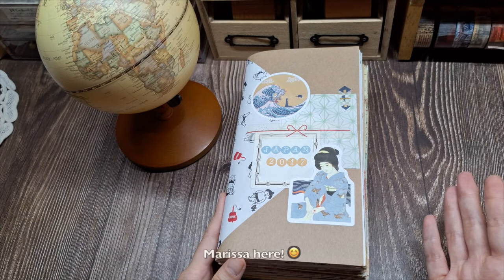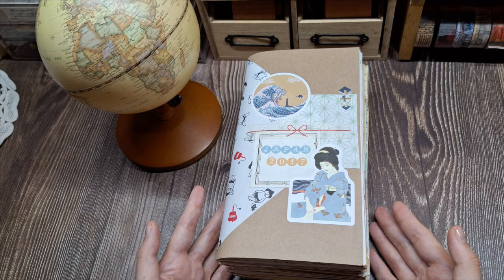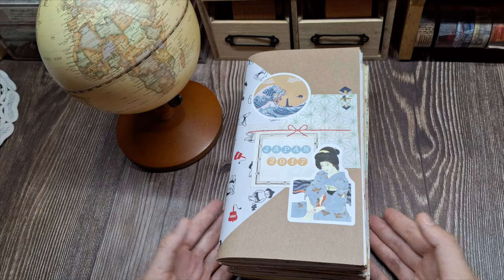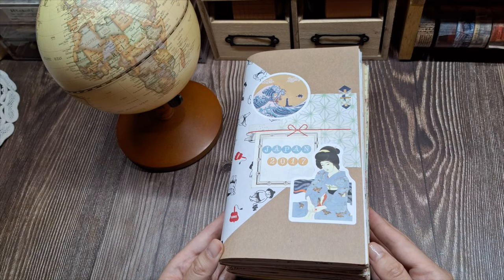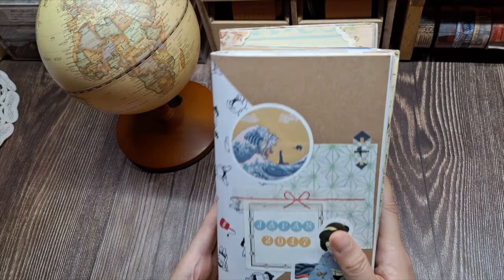Hello, everyone. Marisa here. Welcome back to my channel. If you're like me, you love capturing memories from your adventures and creating beautiful keepsakes. In this video, I'll show you how to start a scrapbook travel journal, which is a fun and creative way to document your trips.